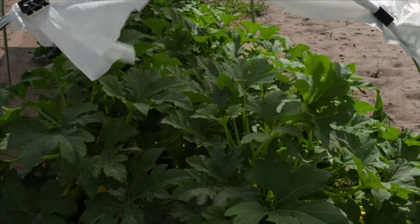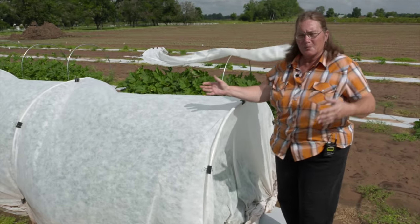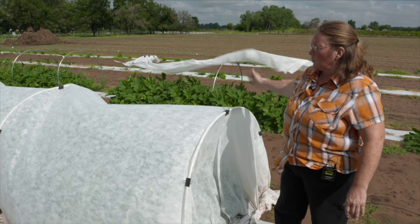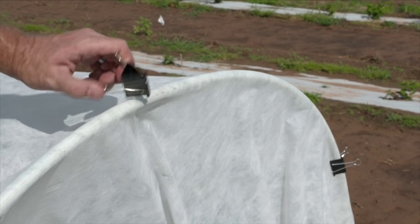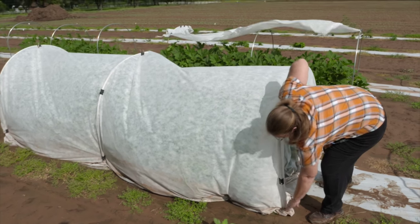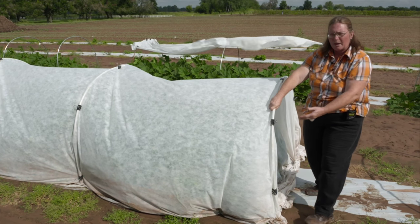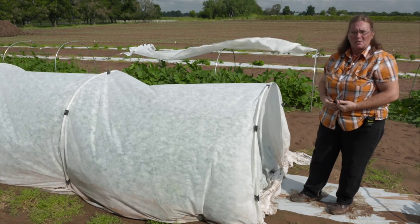We had it to just protect them from the full sun when we first planted them since it was in July — it's very hot in Oklahoma in July. After we had that 50% flowering, we would remove one of these at a time. We're using these clips, and we have a wire running around the base, which excludes squash bugs and other insects from getting up underneath. But once we had 50% flowering, we started removing this because we need to let the insect pollinators in.